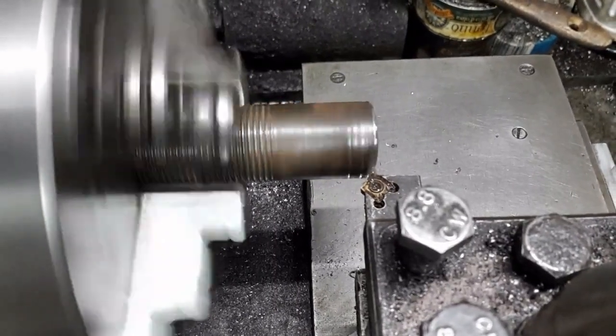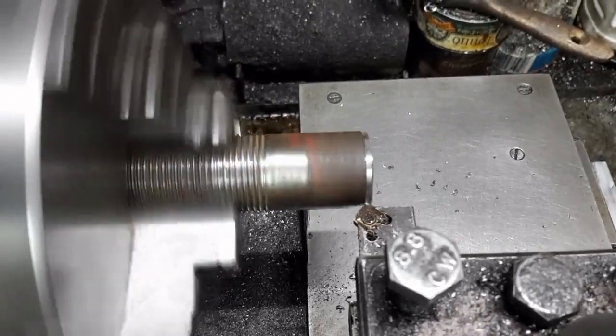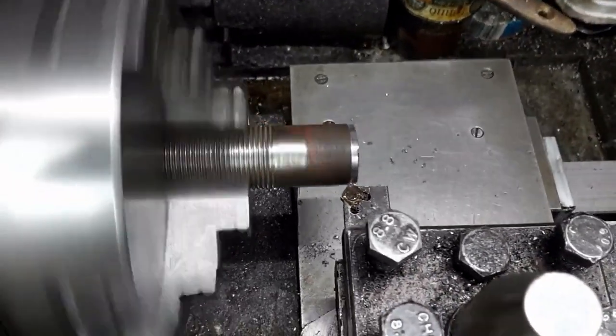First I turn the smooth part of the stud true to the threaded portion. I am using my DIY insert holder, which can turn, face and chamfer.